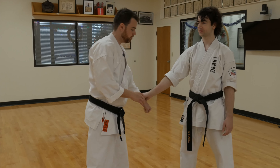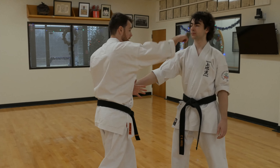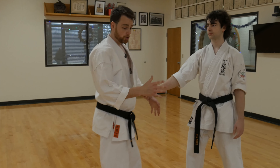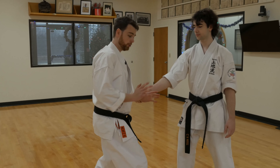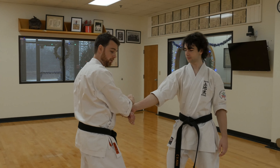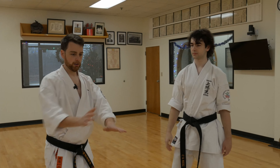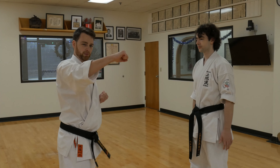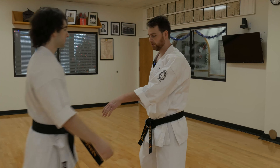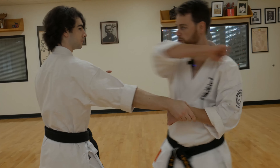Realistically, if someone's grabbing you and you can't get out of these techniques because they have a really strong grip, you might have to hit the person. That's going to be either striking the face, striking the throat, or hitting the hand. So if I do this first technique and Charles really has a good strong grip and I can't get that to work, maybe I'll strike down here again. If that's not working, maybe I'll take that same movement — instead of going low, just pulling high. Same thing here on this side: strike the hand, strike the hand, strike the face.